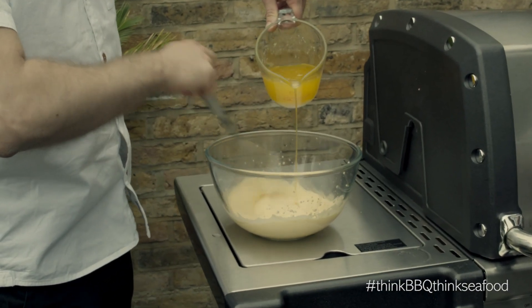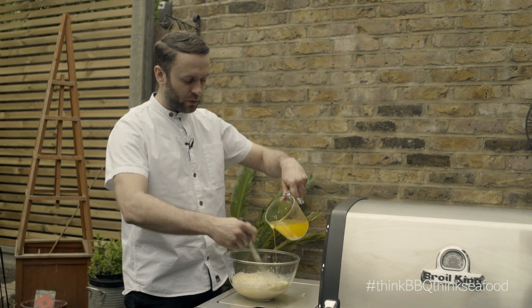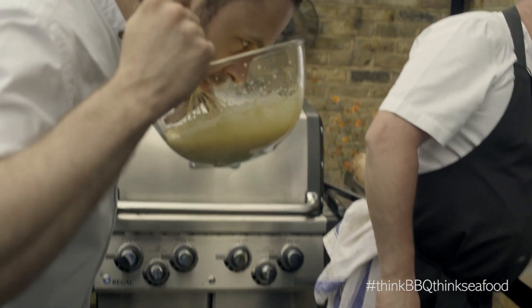So we're just going to pour this in. What you can do as well is obviously, as you're clarifying the butter, you can put a few fresh elderflowers in. Have a little taste of that first.